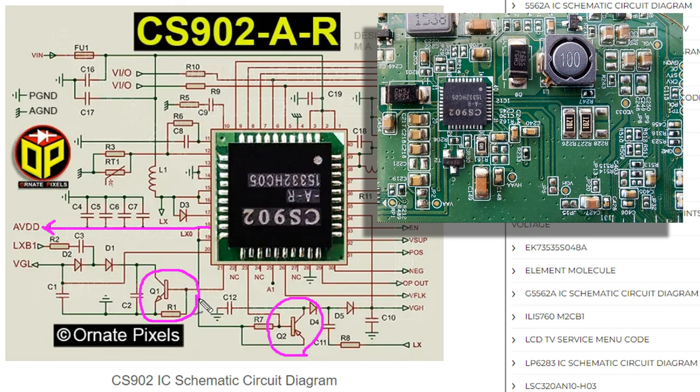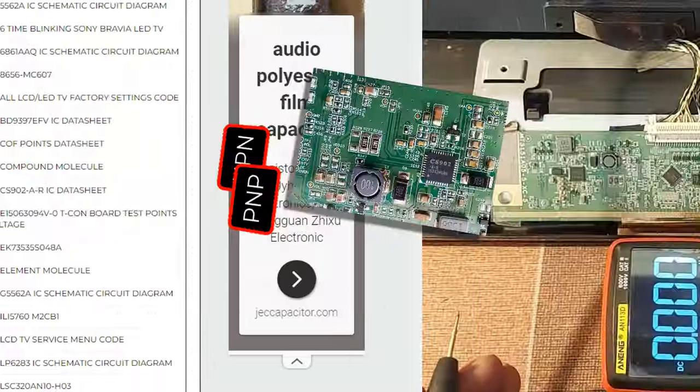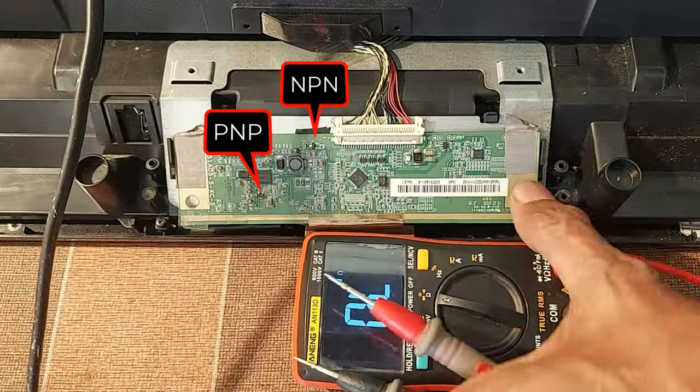Similarly, from this transistor, VGL voltage is generated. So if these two transistors are damaged, the circuit will go into safety mode. The circuit diagram link is in the video description.